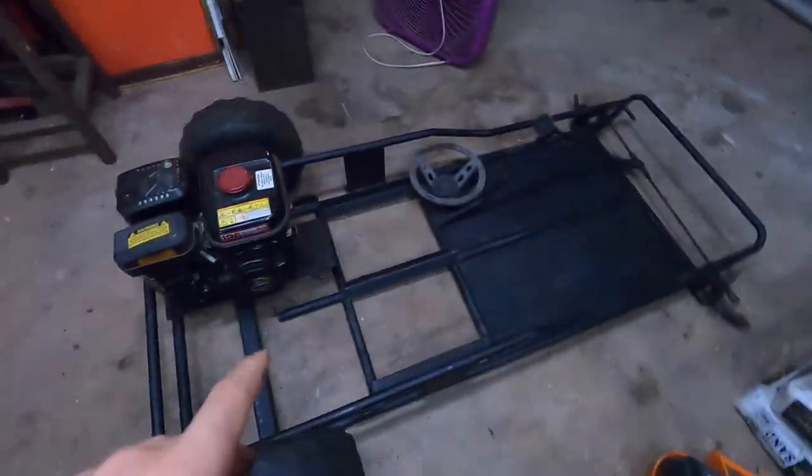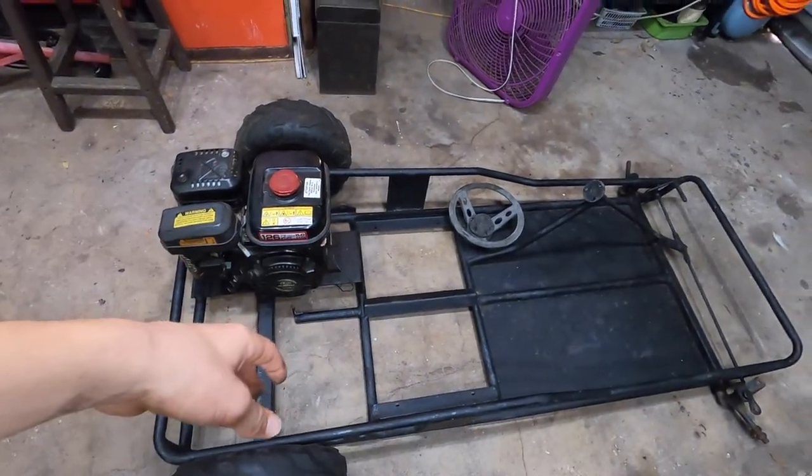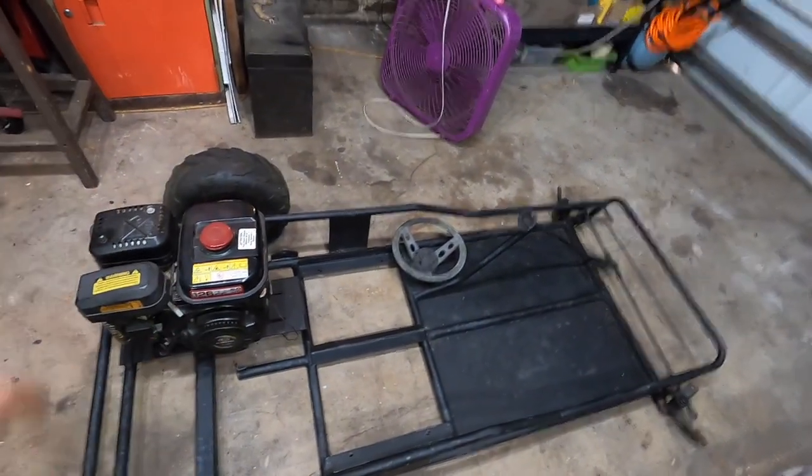So basically we're gonna go ahead and cut that plate, pull it over, and then throw everything on to see what it looks like, and then we'll start welding.